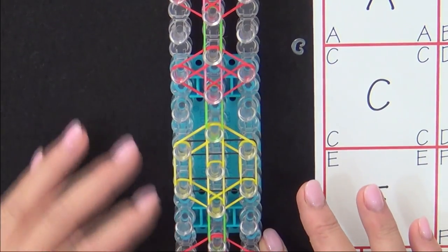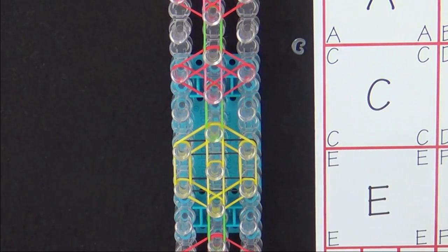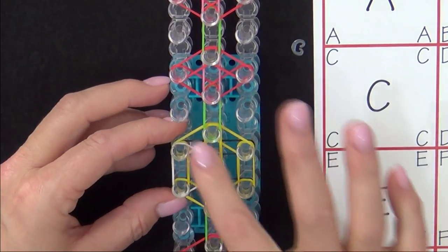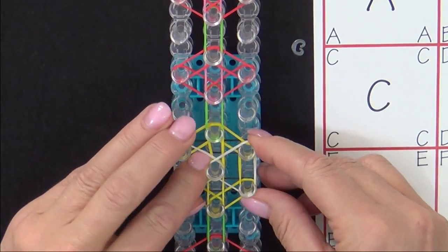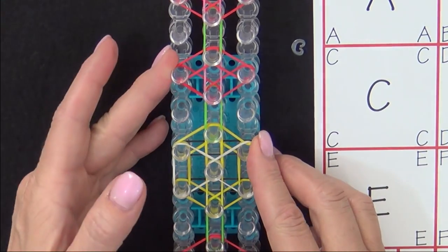We have two more bands to place on the loom, and those will be the wings of our honey bee. We'll use a white band and stretch it around those three pins to form a triangle. And then we'll use another white band around these three pins to form a second triangle. Those will be the wings on your honey bee.